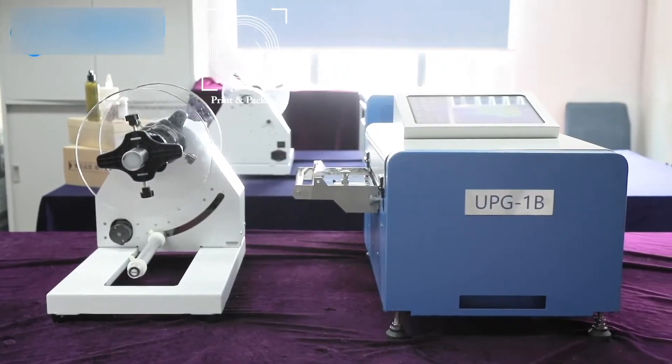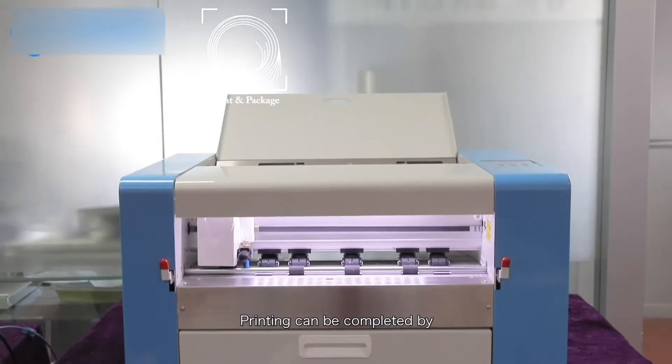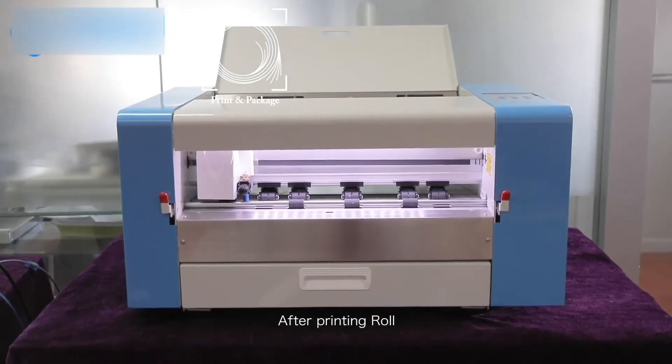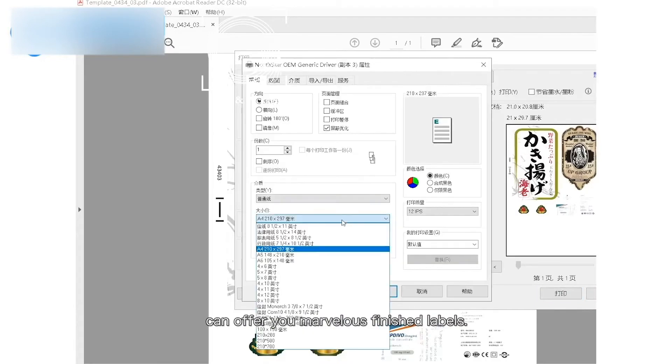It consists of two parts: digital printing and finishing. Printing can be completed by UPG-1A or UPG-1B. After printing, a roll-to-roll cutter or sheet cutter can offer you marvelous finished labels.